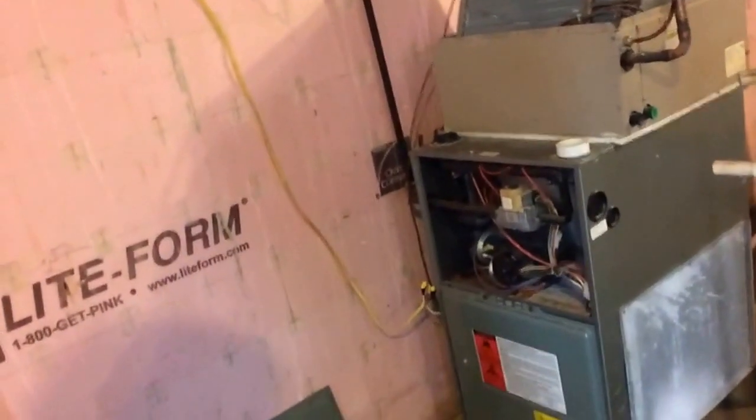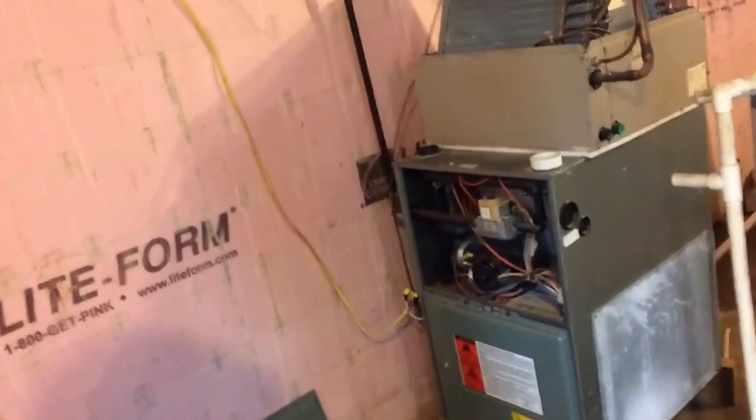Now behind me over here, this is a furnace on the lower side — about that I got from somebody. I think I paid like 150 bucks for it.